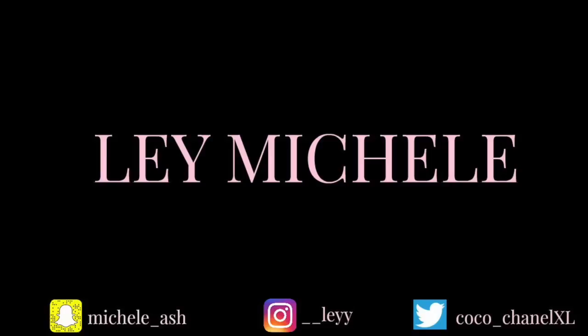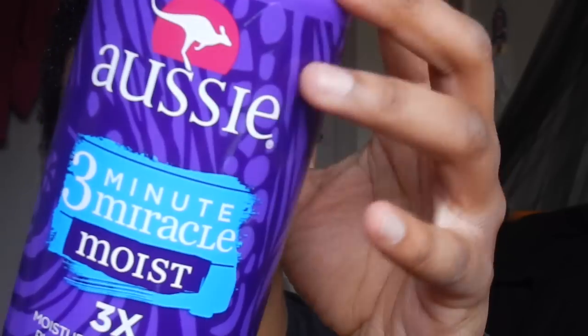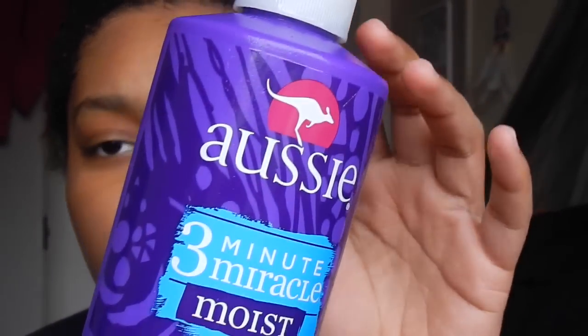My lips look dry. Damn near. Out here talking about moisturizing — need to moisturize your lips. Hey guys, welcome back to my channel. So today is a super short video. Today I'm going to be showing you how I keep my hair moisturized and how I get it to grow.